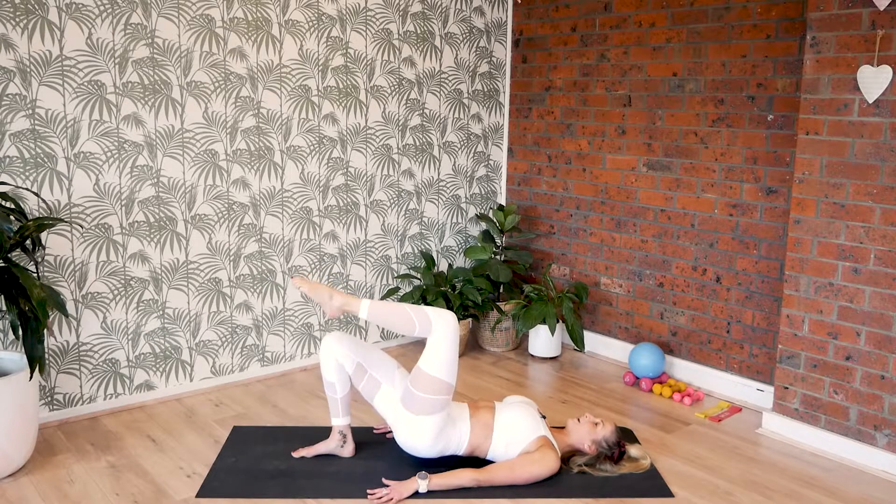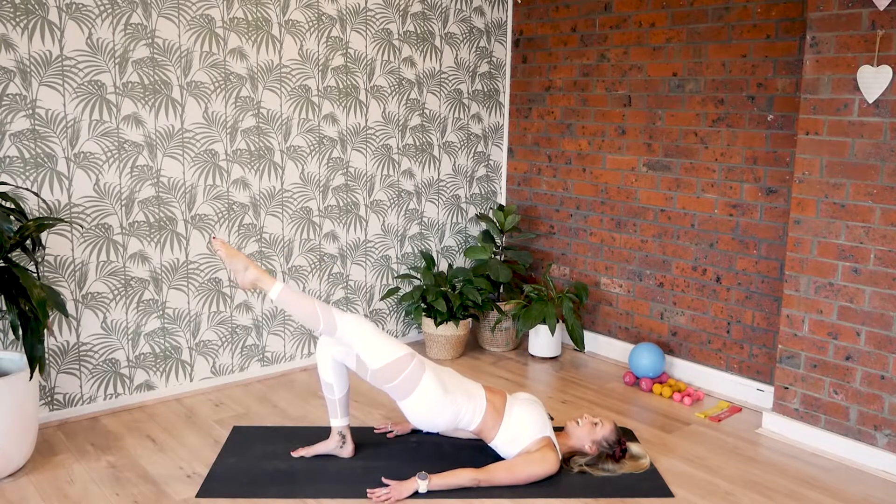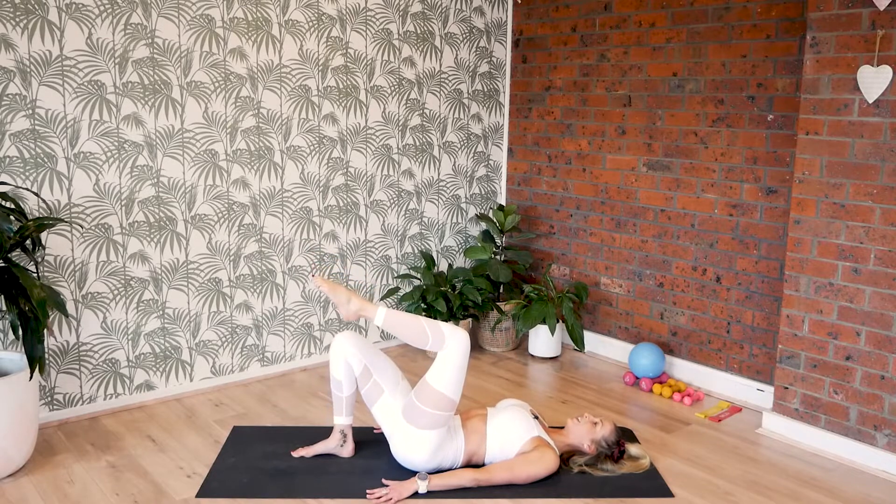Let's do it again. Lift up. Second count, extend the left leg. Third count, bend. Fourth count, lower.